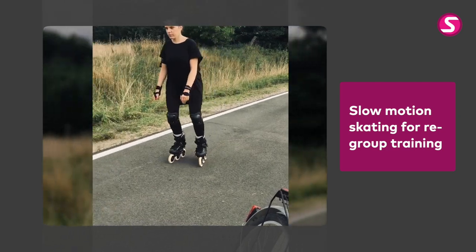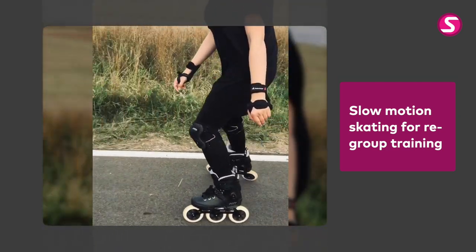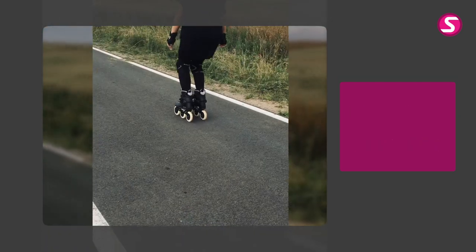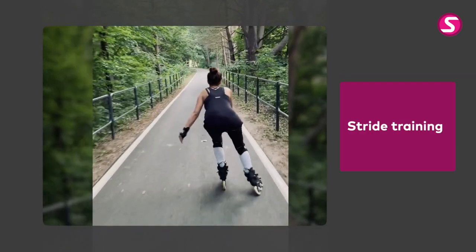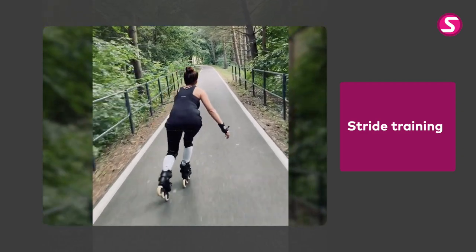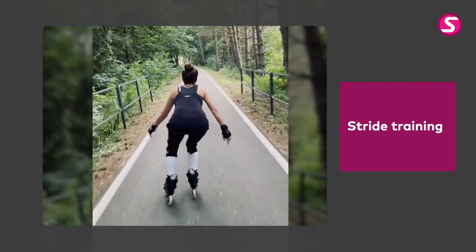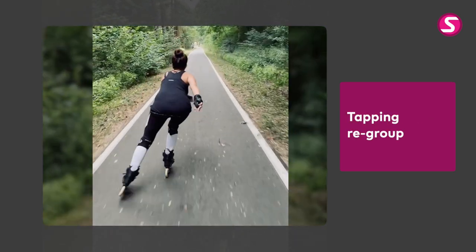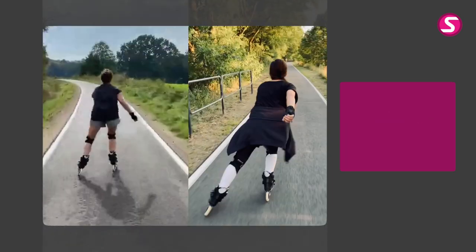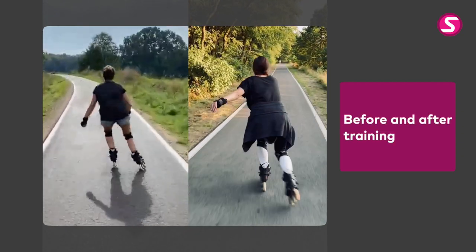In this slow motion exercise, she's training her regroup to be without a V, and it looks perfect. Maya's stride training sequence with toe roll recovery is giving her the chance to practice every aspect of her stride in slightly slow motion. And here she is with the tapping regroup, showing even more control.